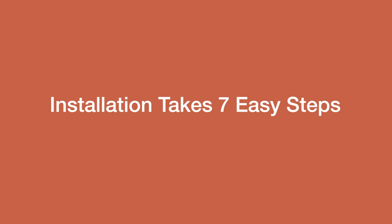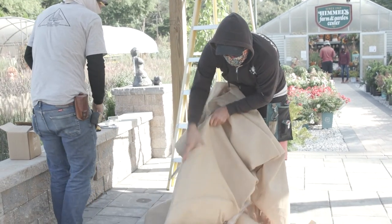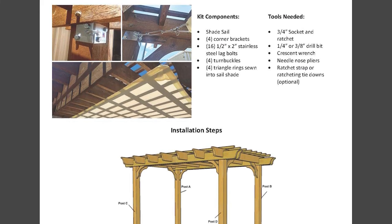Installation takes seven easy steps. Throughout the process, please refer to our shade sail guide and instructions for installation.